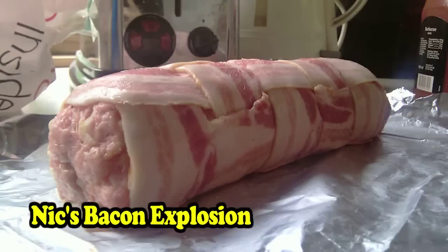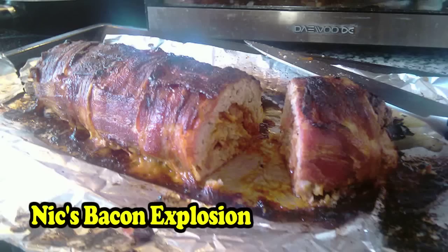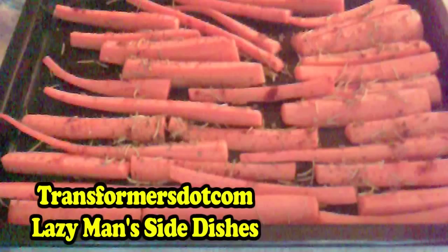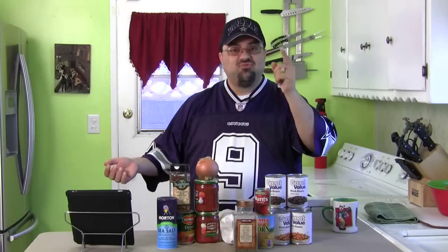Here's Nick's Bacon Explosion — there's the before, and there's the after. And then we have Michael's Lazy Man's Pizza. Love those Lazy Man dishes. And I think it's Thin's Bleeding Heart Cupcakes — I'll go with Thin. And Transformers.com's Lazy Man side dish with carrots. Also, one of you out there did a parody on me again.